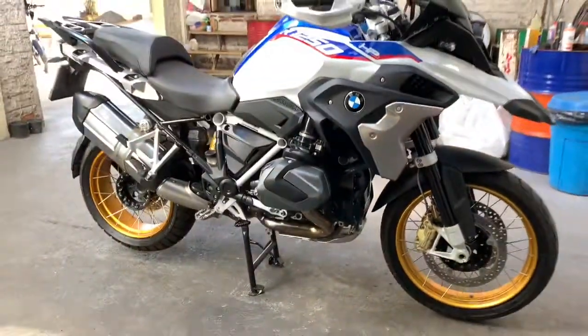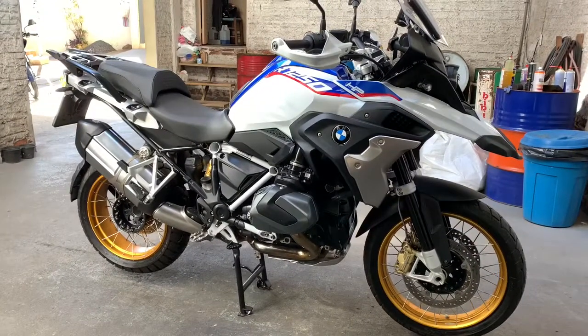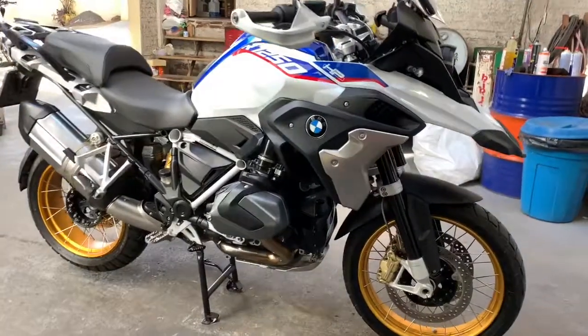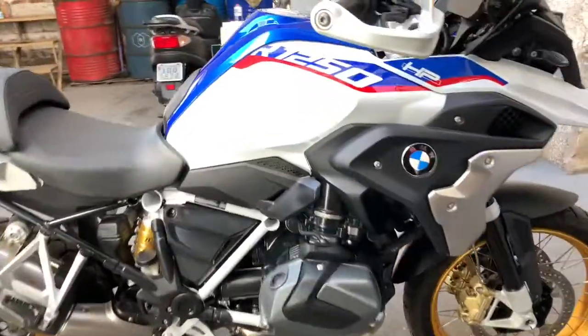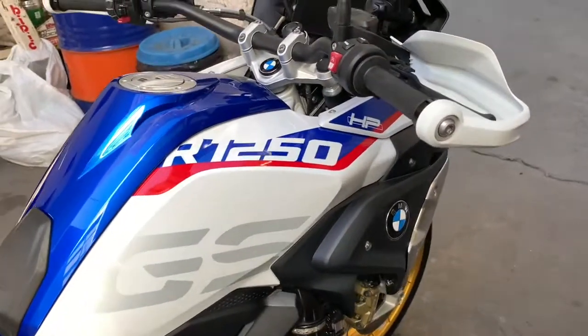Aqui a gente está conferindo a moto. A gente fez aquela lavagem detalhada em toda ela, peça por peça, tudo certinho. Pulimos e aplicamos selante sintético. Olha o brilho que está essa moto — coisa linda!